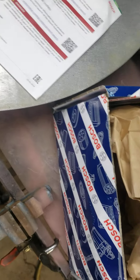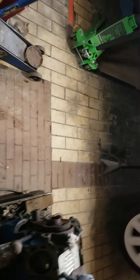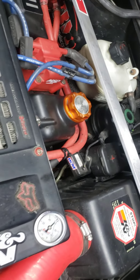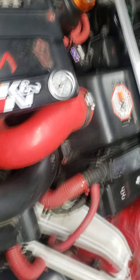I bought the Bosch from Amazon, which was about $330 without a core charge, so I kept the old one thinking I could fix it — but obviously I can't. When you own a Mini, you're going to be into everything, which is why costs add up. But now when I start the car it turns on, and when I shut the car off it shuts itself off automatically — no more need for a switch, which is awesome.